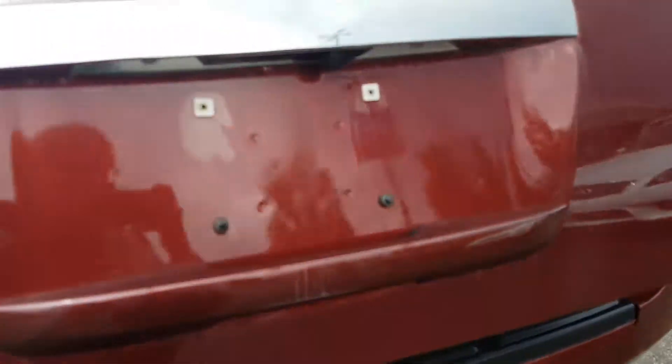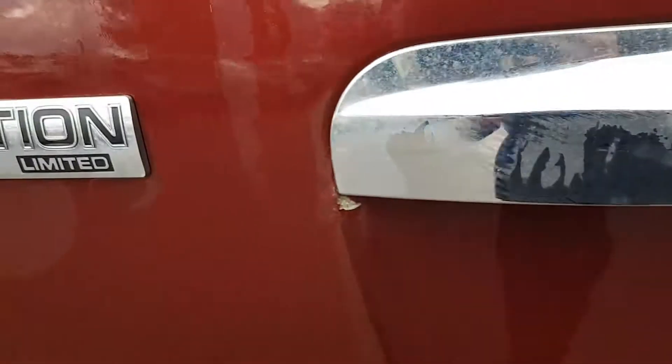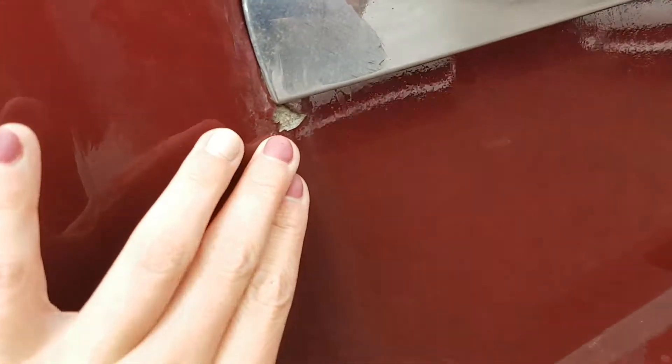This is a Limited, so it does have the backup camera, which is great. One thing I want to point out — I've been pretty straightforward with you — it does have a little paint chip here. If you look closely, it's not rusty or anything, it's simply a paint chip, so that could easily be fixed.